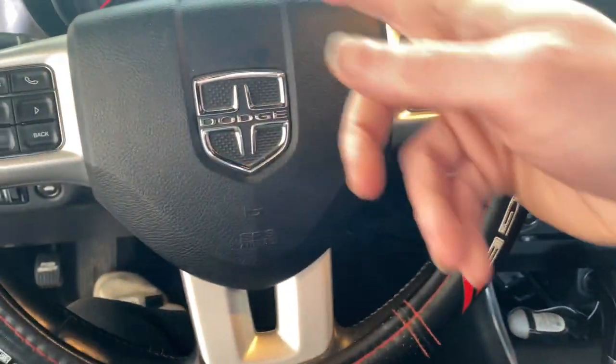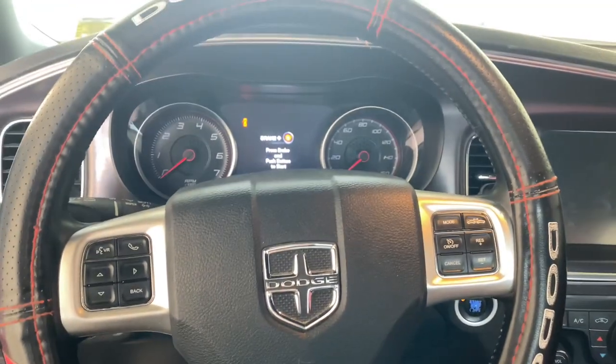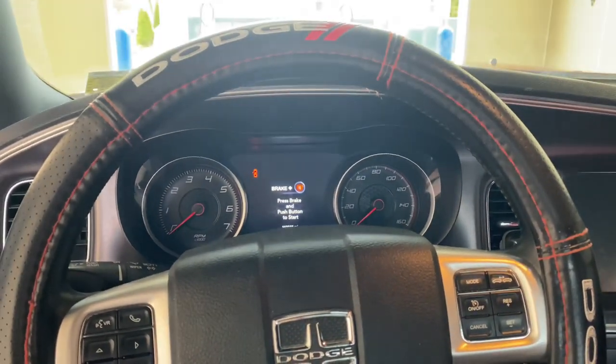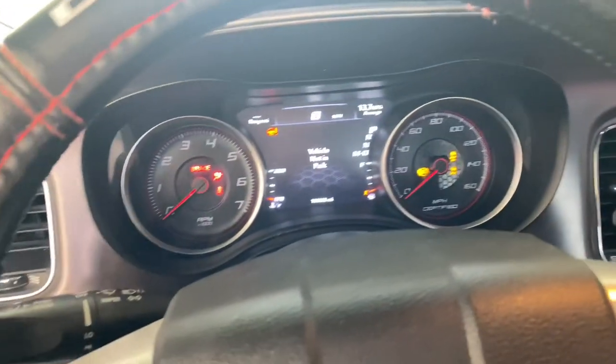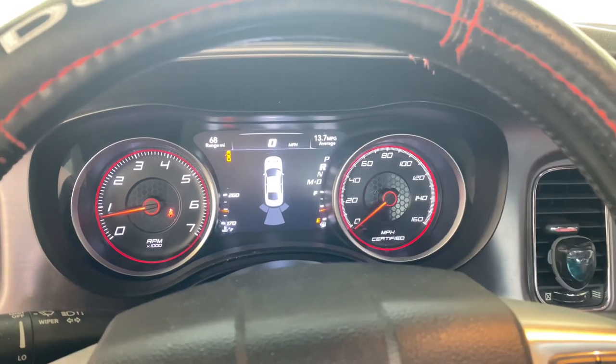The cluster is working very well. What's really cool is that when you put it in reverse — you guys know like the old cluster I had, the 11-14, how much you like the park sense — as I showed you guys in the last video, when I put it in reverse it shows that instead of the messes. So that's good. I'm very excited for that.